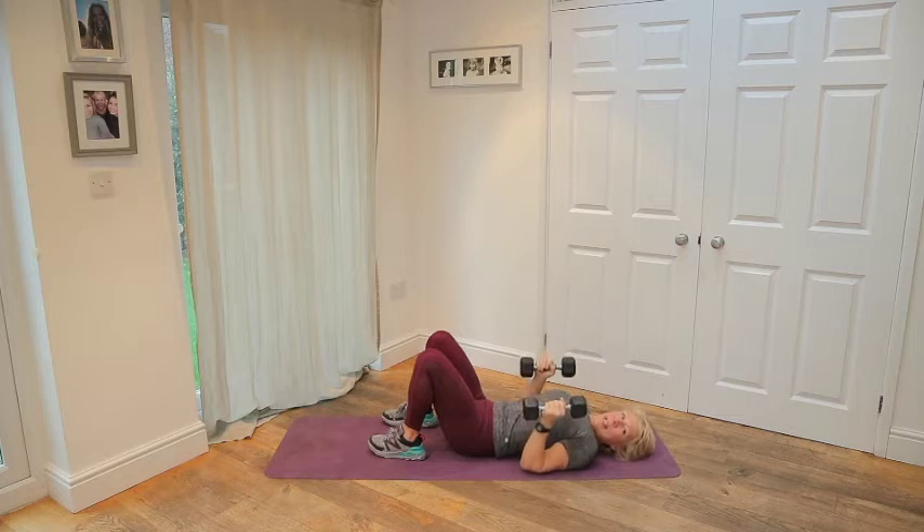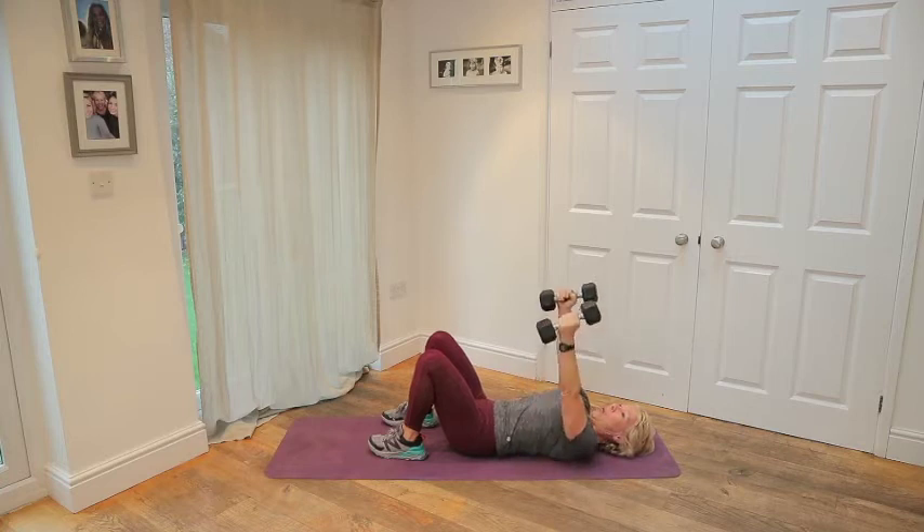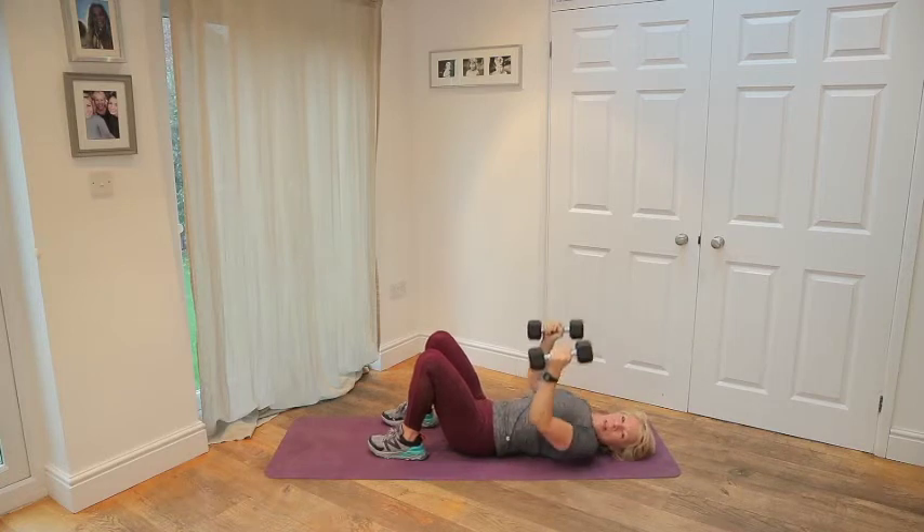Lift. Push. We're nearly there. We've got about 7 seconds.